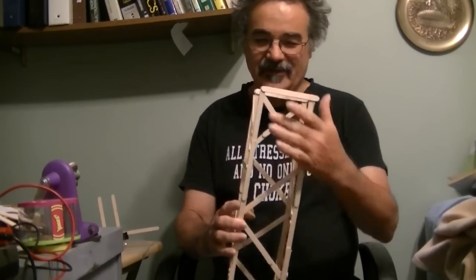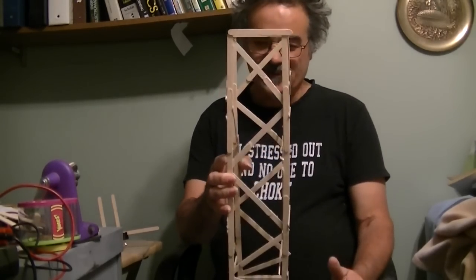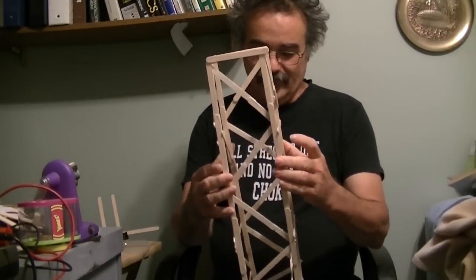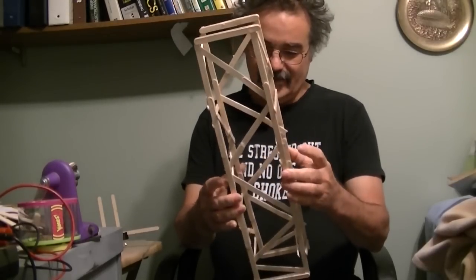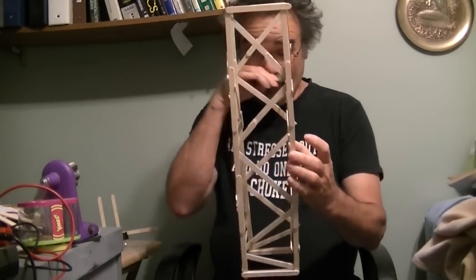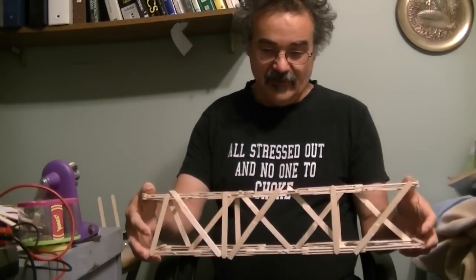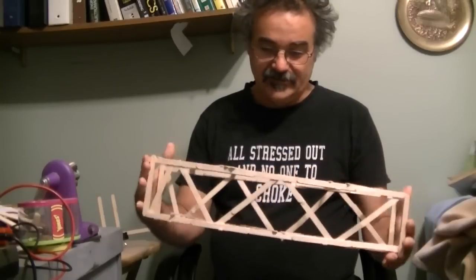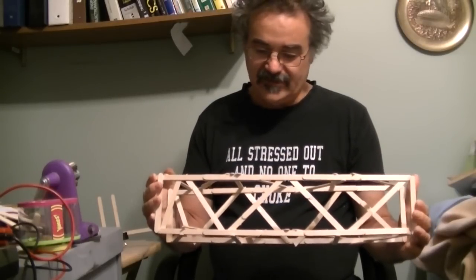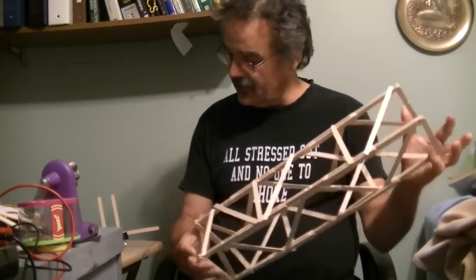Basically what I did was I braced these at approximately a 45-degree angle. Is that a good angle? I don't know — I was trying to make it look like a regular crane boom, and that seems to be about what angle they use. That may or may not be what makes sense. We will find out as we start getting into testing.